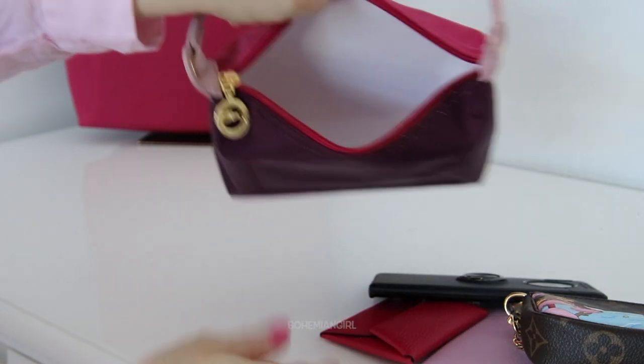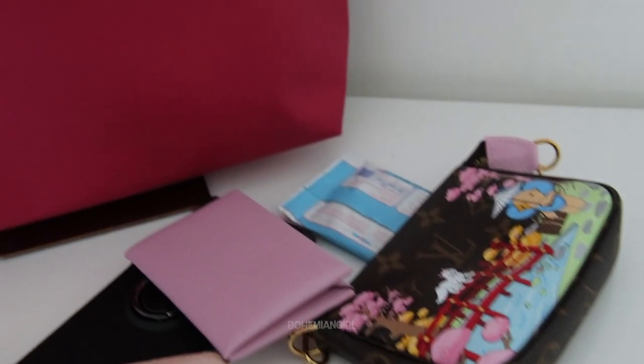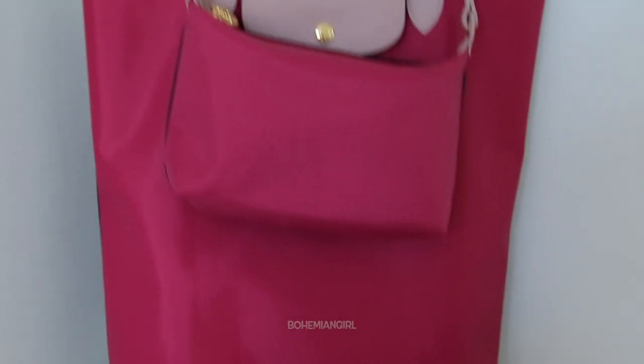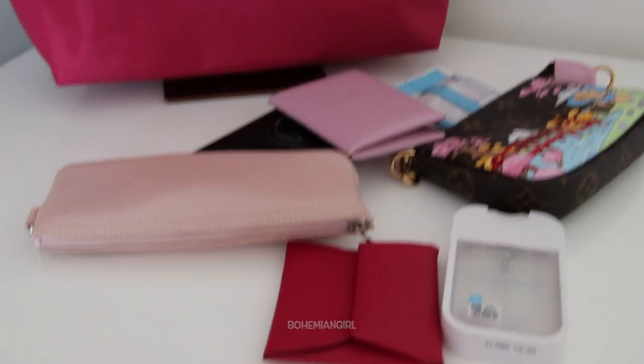That's all for my Longchamp Le Pliage Replay review. I hope this video helps — thank you for your time, guys, and hope to see you again soon. Bye!